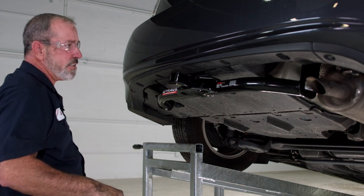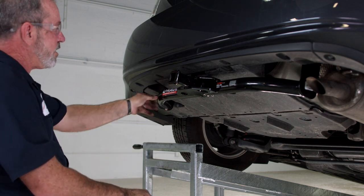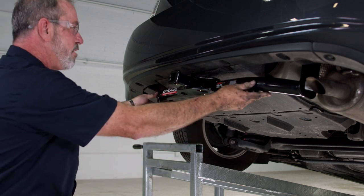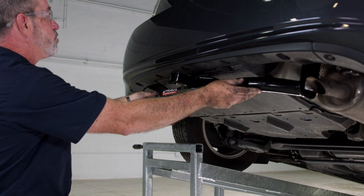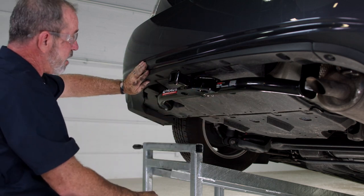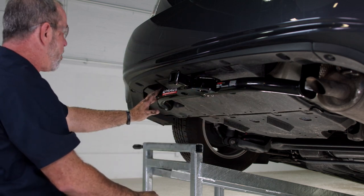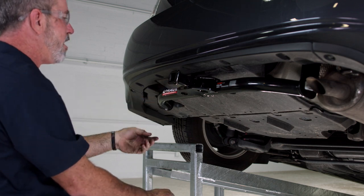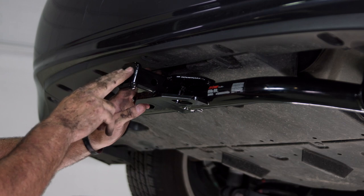Let's take a look at our hitch. That's a great looking hitch — you can see the nice stylish round tube design. It looks really good with the back bumper fascia here. Let's go ahead and talk about some of the features of the hitch. We have our inch and a quarter receiver here.